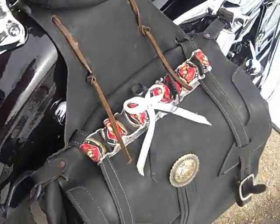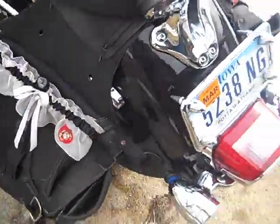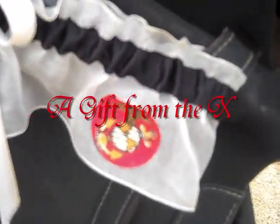The garters aren't just decorative — they're US Marine Corps silly doodads. Got another one on this side too.